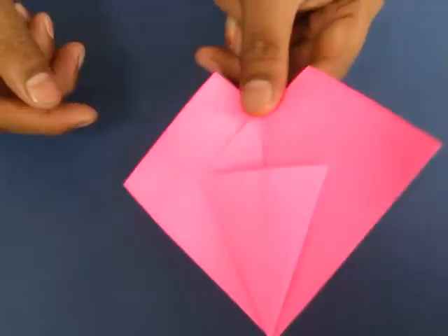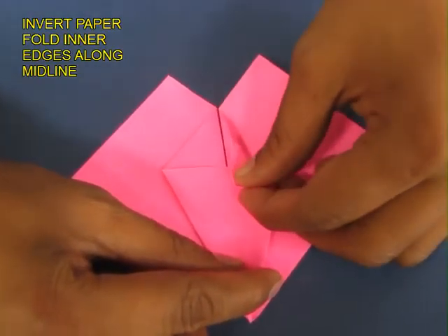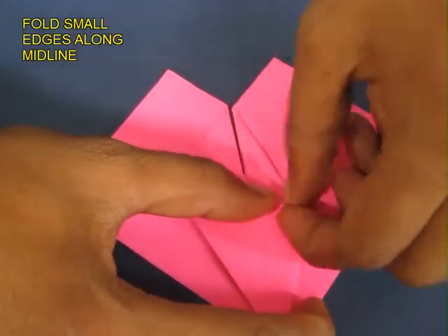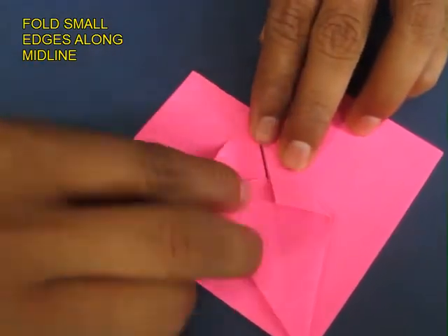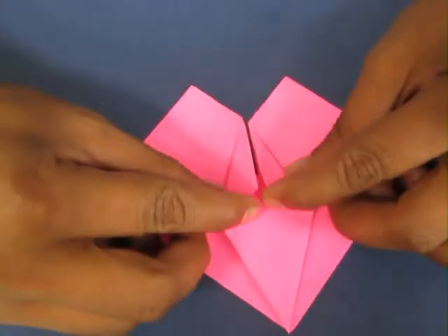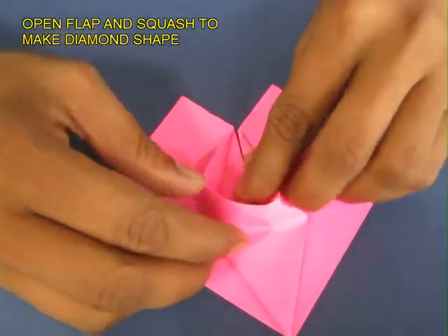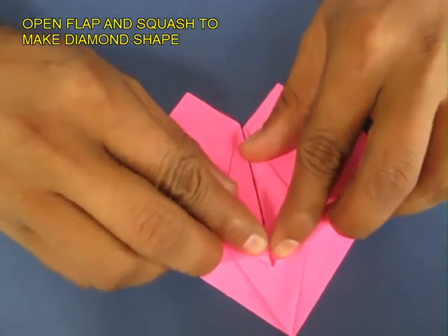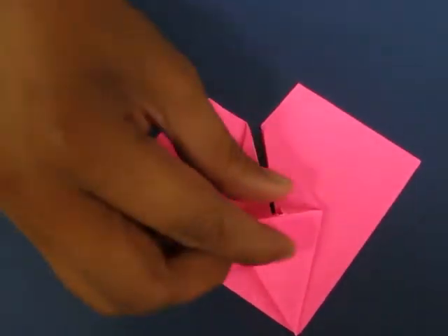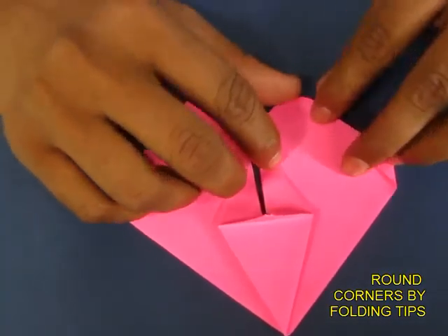Then invert the paper and fold two small triangles so that the middle triangle will look like a diamond shape. Open and lift and squash, and you will have a triangle jutting out. This is the triangle at right angles which you are going to hold.